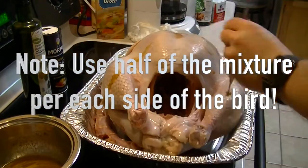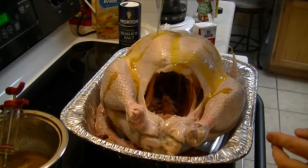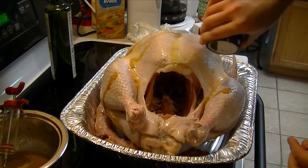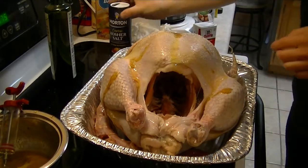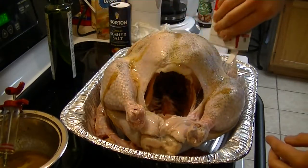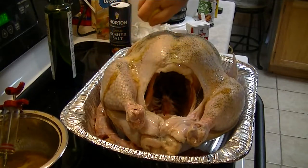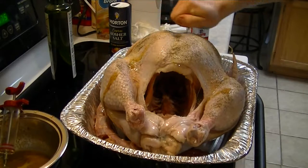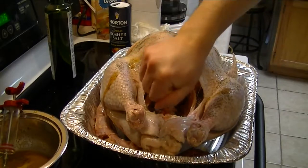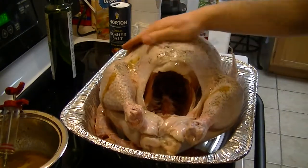Take some of your olive oil and put it on the bird, along with some salt and pepper on one side. Take half your lemon and put that lemon juice on here as well. Go ahead and rub everything in.